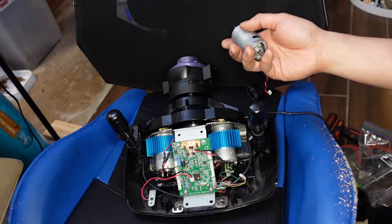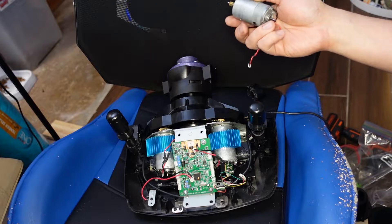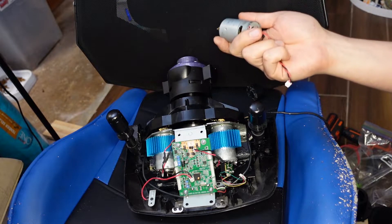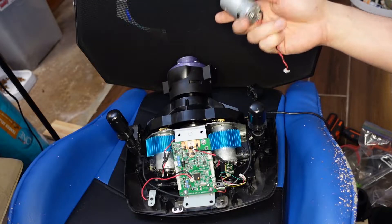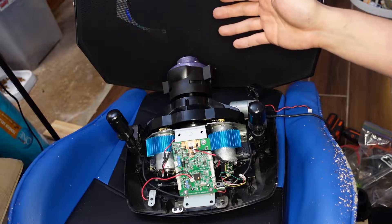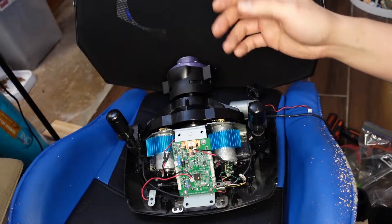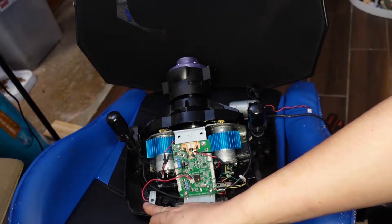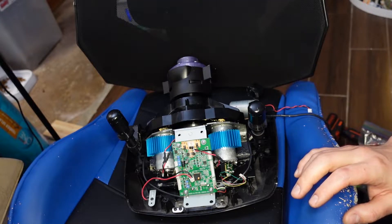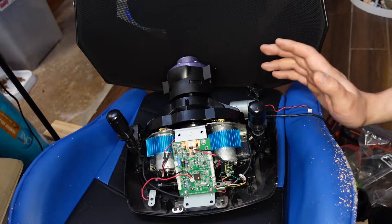So if someone tells you the G920 feels better than a G25, they either are working with an old worn-out one, or they just, you know, made it up — it's all in their head. Generally, there are a couple of small upgrades you can do to get a little bit more out of it. One of them is the cheap one, which is a power brick mod, where you just pick up a power brick that has the same plug style as the G-Series. I'll try to put a link in the description for a $20 Amazon one.